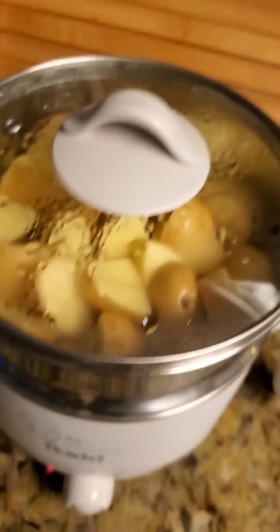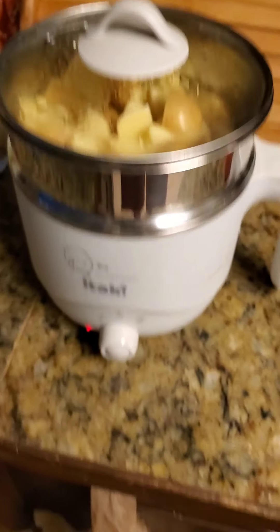I got my taters going — it ain't much in there, they'll probably feed a couple people. But I'm using up ingredients that need to get going. This is gonna be my mashed potatoes. My vegetables are done. Mashed potatoes ain't gonna take that long either — give it about 10 minutes.